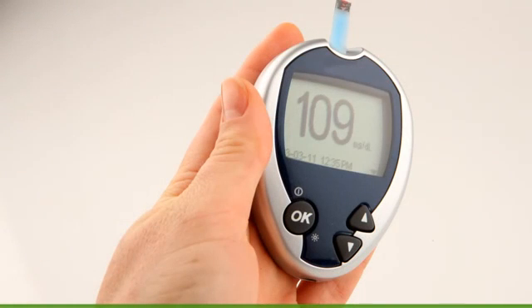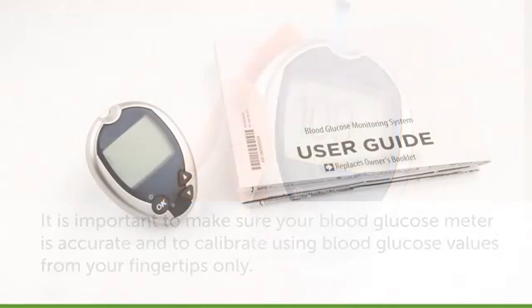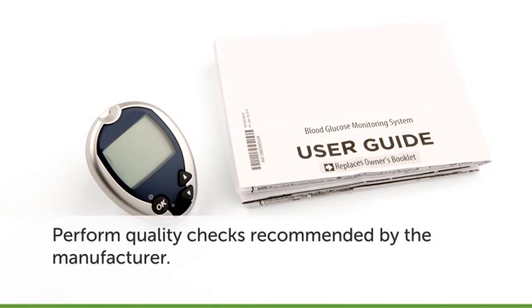As you'll learn, your Dexcom G4 Platinum system is calibrated by your finger stick blood glucose readings. Making sure those finger stick readings are accurate is important to having your Dexcom G4 Platinum system work its best. Take the time to make sure your blood glucose meter is coded and that test strips have been stored properly and are not outdated. You should check your test strips with control solution per the manufacturer's instructions. Note: some meters may not need to be coded — see your meter's manufacturer's instructions for care.